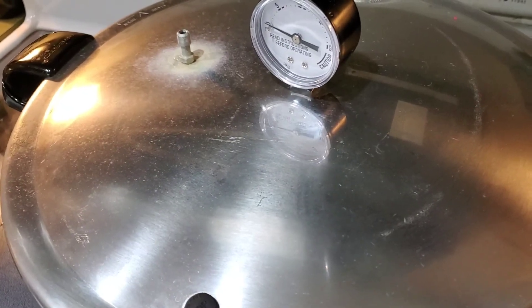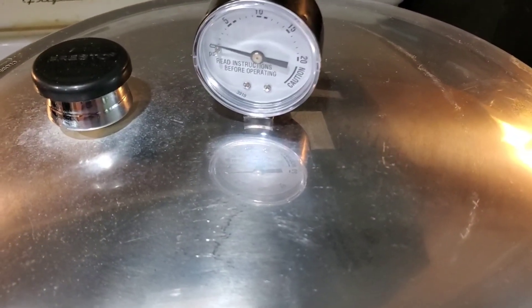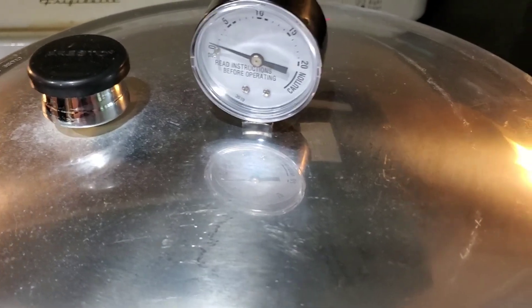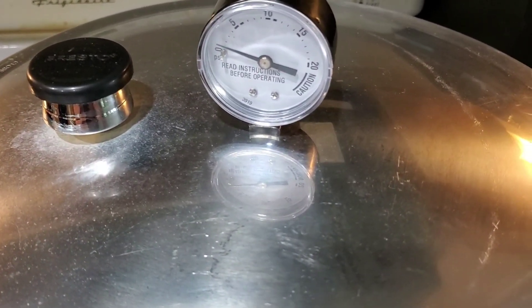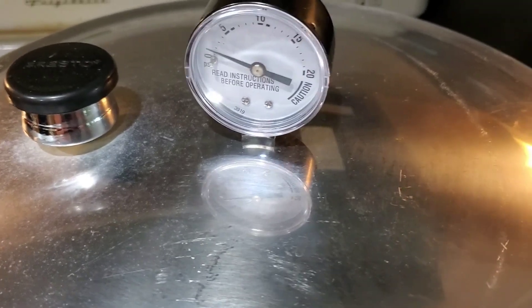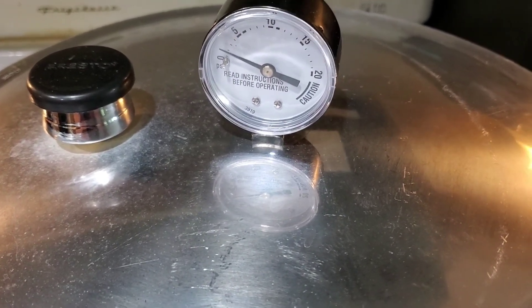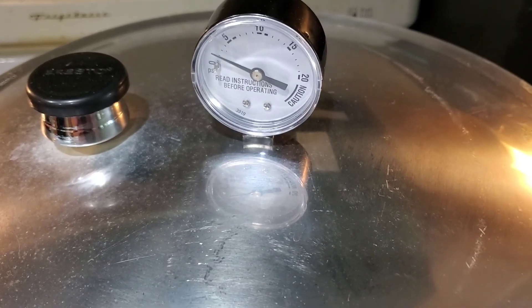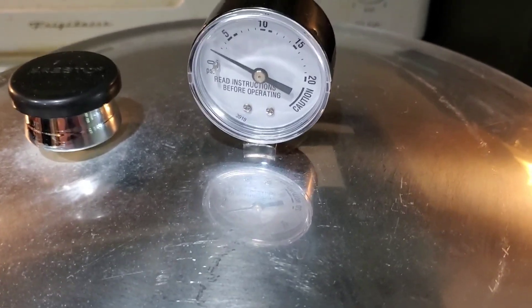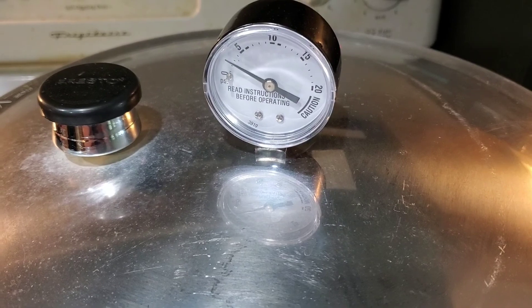My timer went off for venting, so I'm going to go ahead and put my weight on. We will wait for this to come up to 11 pounds of pressure, and then I will start my timer. When I was talking about having to restart the time in the pressure canning chipotle chicken video, I noticed I failed to say that if you drop under the pressure that your area requires, you need to wait for it to get back up to that pressure and then restart the time. So if I were to drop under 11 pounds of pressure after starting the timer, I would have to wait for it to get back up and then restart. I just wanted to make sure that was clear.